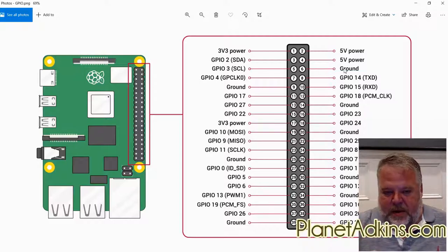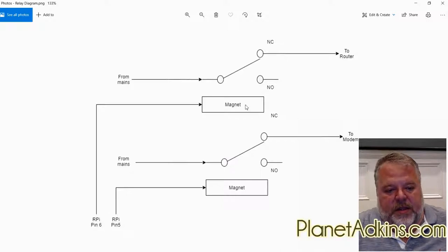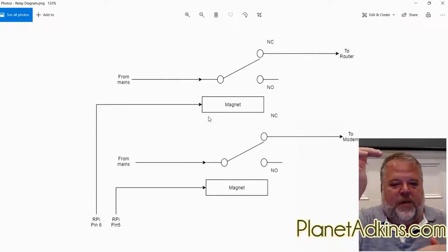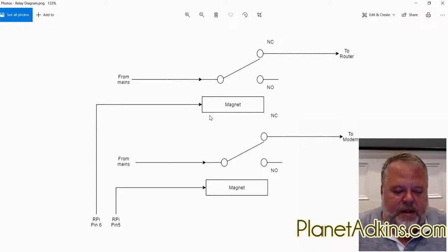I left it in the logic level low position so you can use cheaper boards too. I generally prefer logic level high because it makes more sense — one is on, zero is off. But remember: when you're engaging the relay you're disconnecting power. So asserting a zero on the pin engages the relay, which disconnects power to the router or modem. That can be a little confusing, but that's the key relationship.